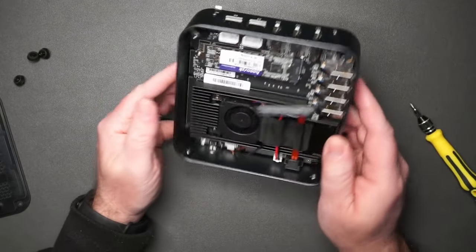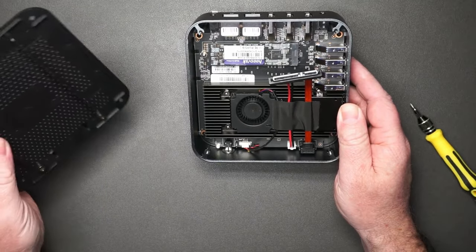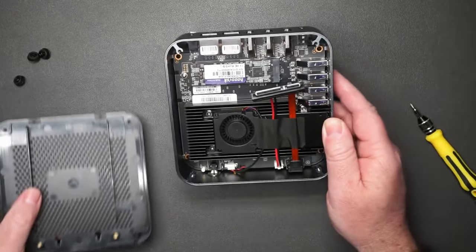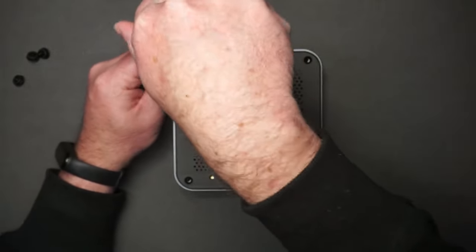Here's your NVMe. As far as upgrades go, it looks like I won't be upgrading any RAM. The main thing you can do is just add an additional hard drive. Overall, pretty quick and easy to take apart if you do want to add that additional hard drive.